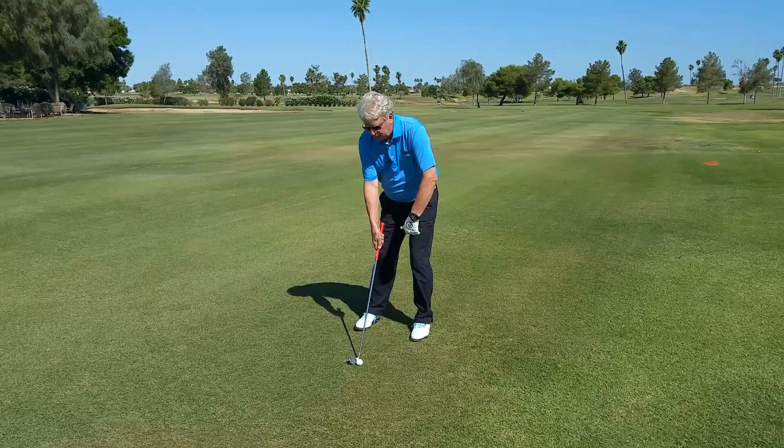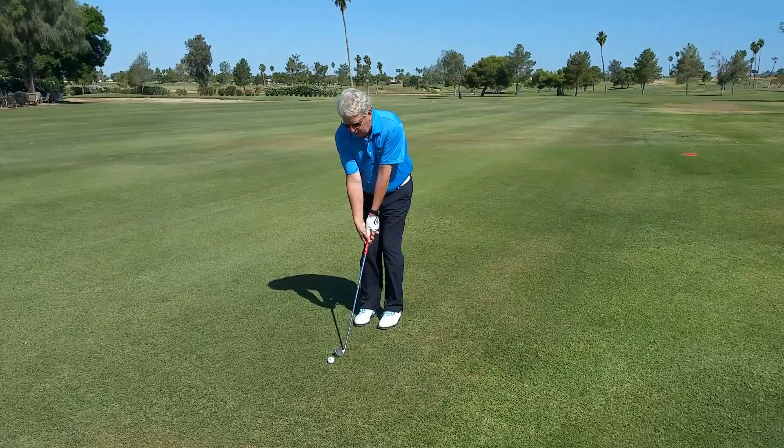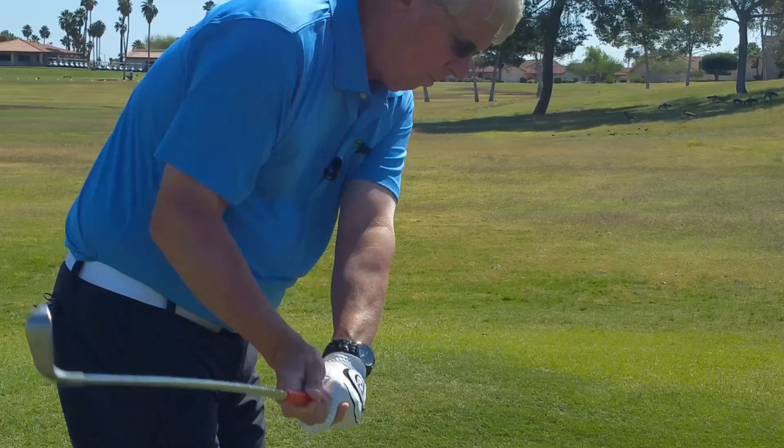Let's try this drill next time in your office or on the golf course. Grab a golf club, take your normal stance, and as you stand there, put your feet together in this fashion. I'm going to move the golf ball right now. Now, let's make some swings.